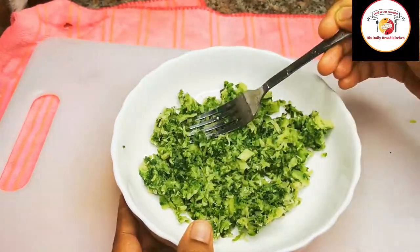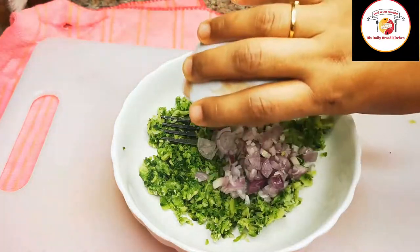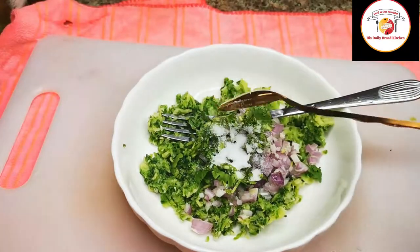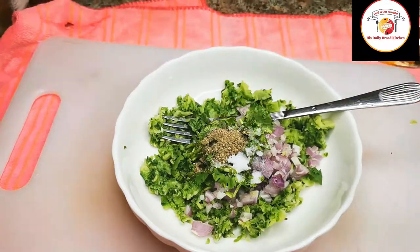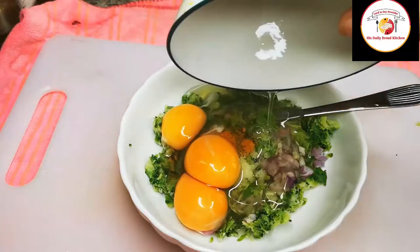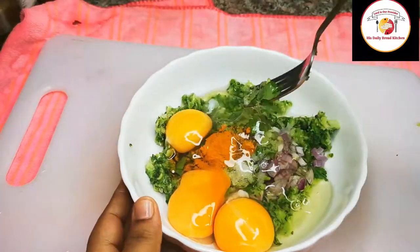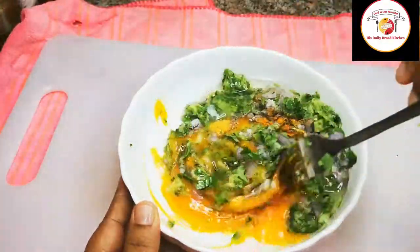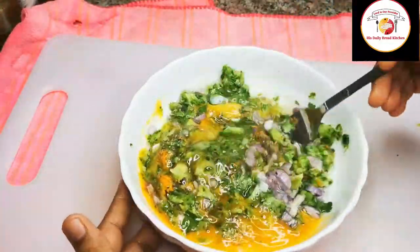Then add finely chopped onion, two tablespoons; coriander leaf, one tablespoon; salt, pepper, turmeric, and three eggs. Mix very well. You can also add more eggs if you wish.